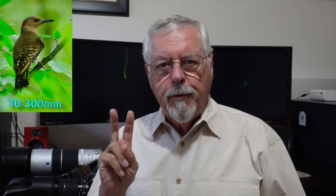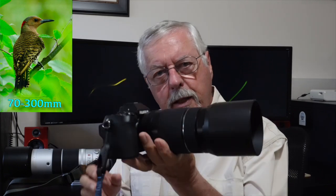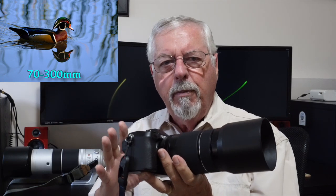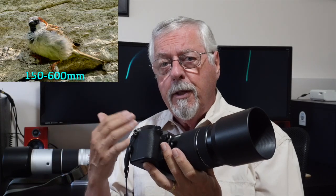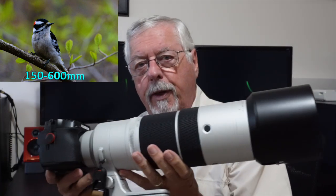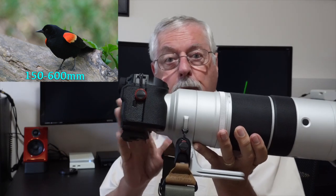Currently I'm using two cameras for bird photography. I have my XS20 with a 70 to 300 millimeter lens. I use that more for casual photography when I'm just going for a walk and I'll bring this along. It's not great for skittish birds, but for birds that are approachable or used to people in parks, this works pretty good. This is the big gun though — the 150 to 600 zoom with the XH2 camera on it.